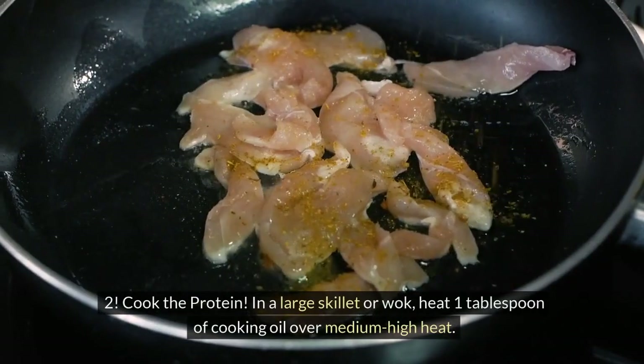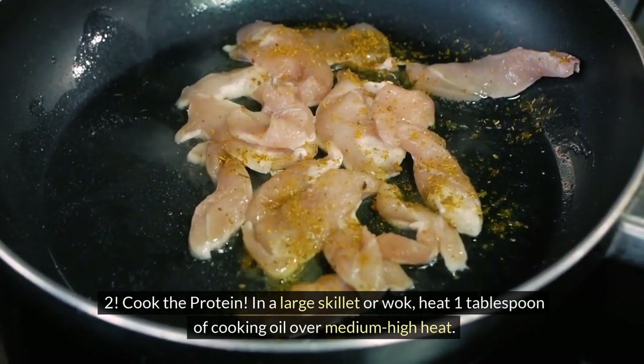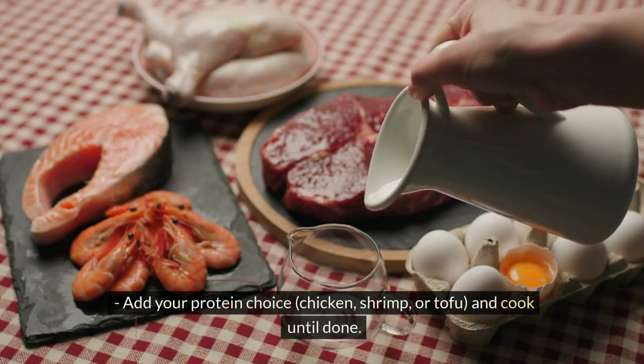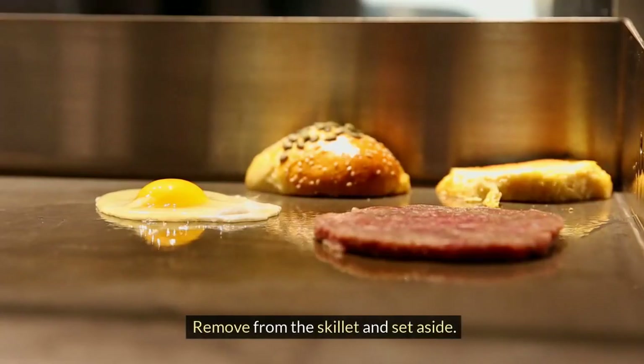Step 2: Cook the protein. In a large skillet or wok, heat 1 tablespoon of cooking oil over medium-high heat. Add your protein choice — chicken, shrimp, or tofu — and cook until done. Remove from the skillet and set aside.